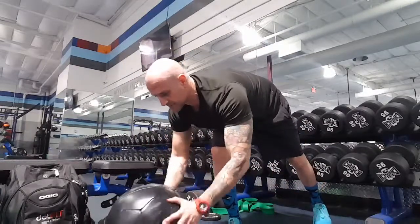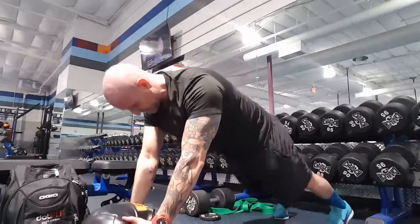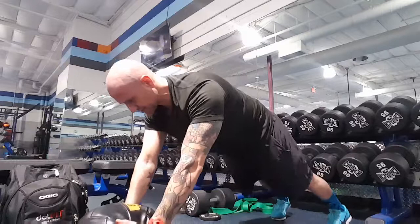This is a 10-pound med ball. You're going to get in a plank, and then just explode up and hit your chest.